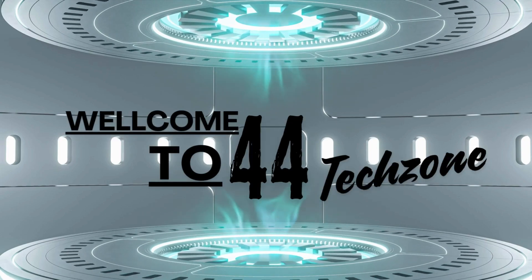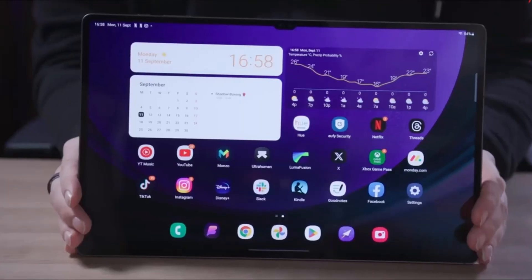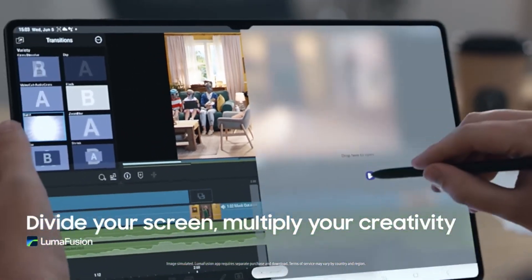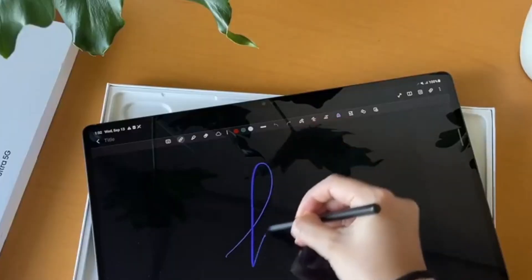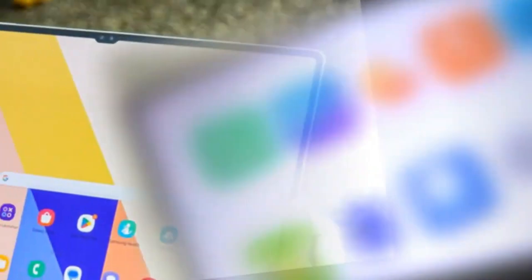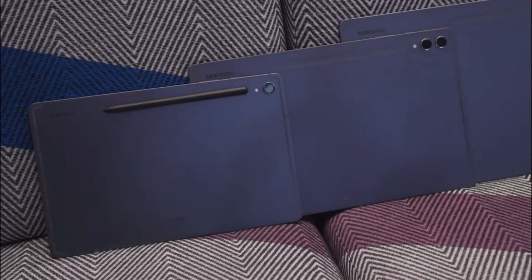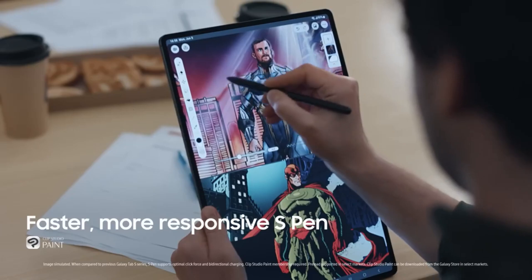Hey everyone, welcome back to our channel. Today, we have some exciting news for all the tablet enthusiasts out there. Samsung is gearing up to launch the next generation of its highly acclaimed Galaxy Tab series. We're talking about the Galaxy Tab S10 series. Let's dive into all the details.